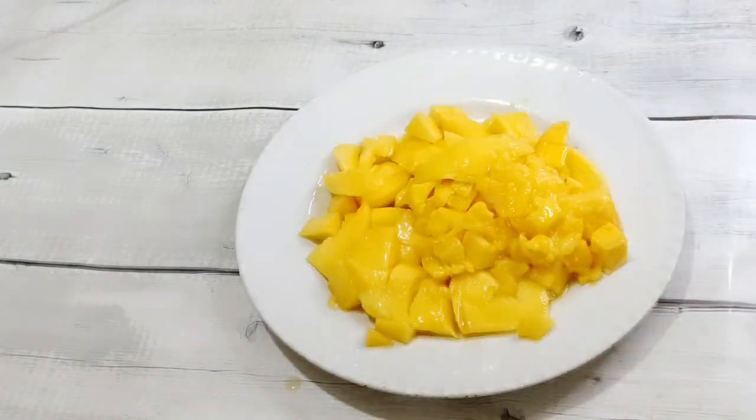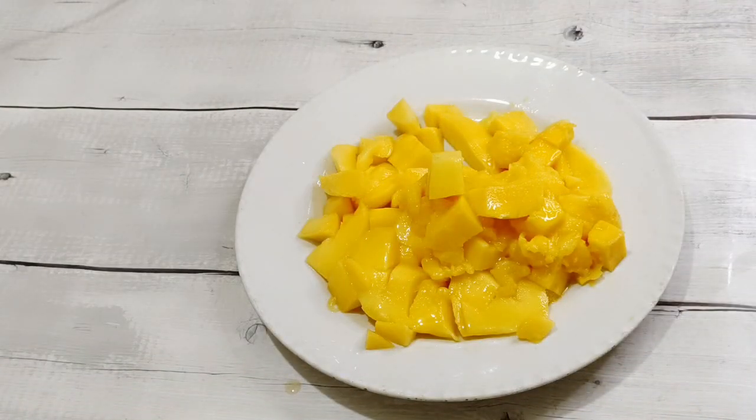Now we will use the grinding jar to make a smooth paste. I am putting the mango pulp into it.